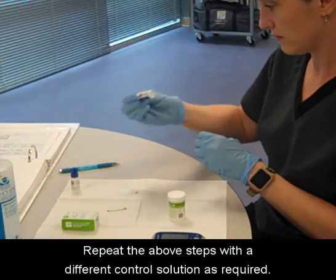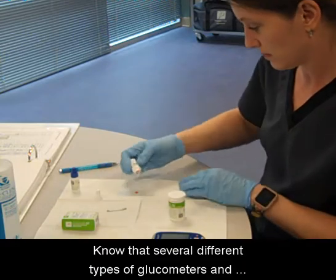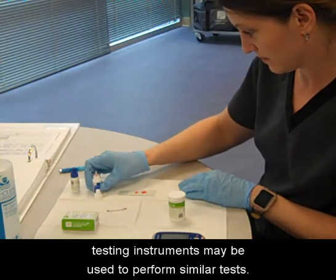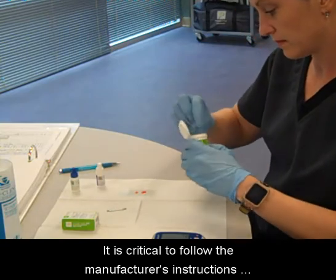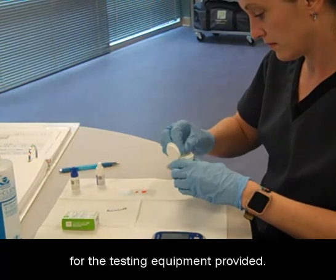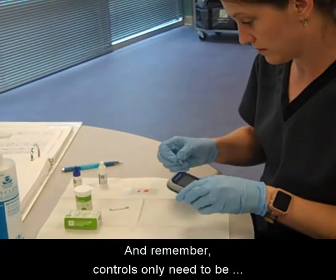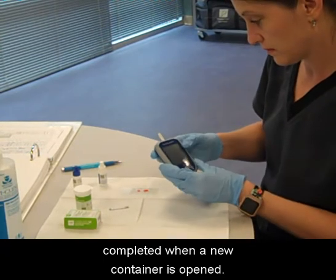Repeat the above steps with a different control solution as required. Know that several different types of glucometers and testing instruments may be used to perform similar tests. It is critical to follow the manufacturer's instructions for the testing equipment provided. Remember, controls only need to be completed when a new container is opened.